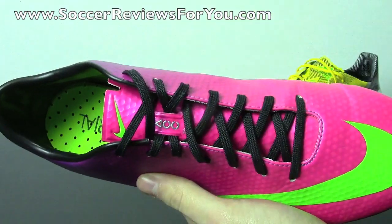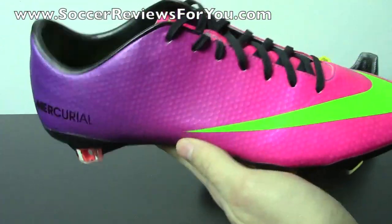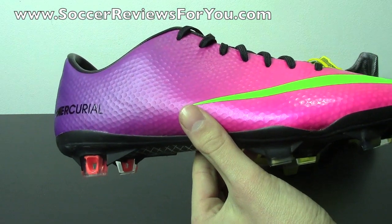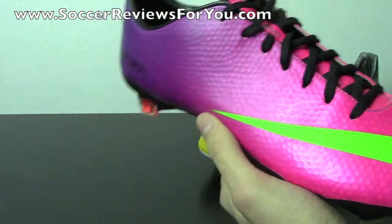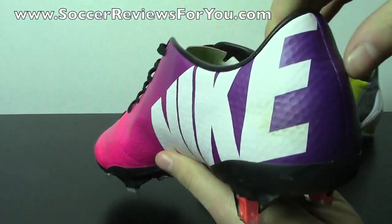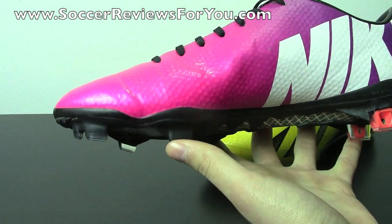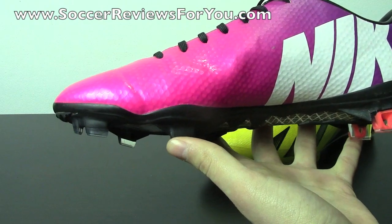Also worth mentioning is that you do have ACC — All-Conditions Control technology — on all the top-end Nike models. It's essentially a wet control element, allowing for a little bit better friction between your foot and the ball when playing in wet weather conditions. It's always an upside to any of the top-end Nike shoes.